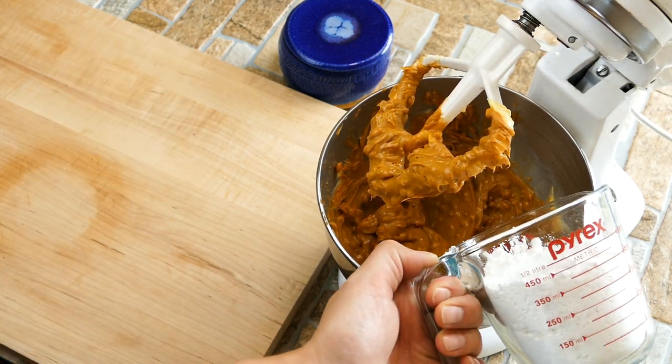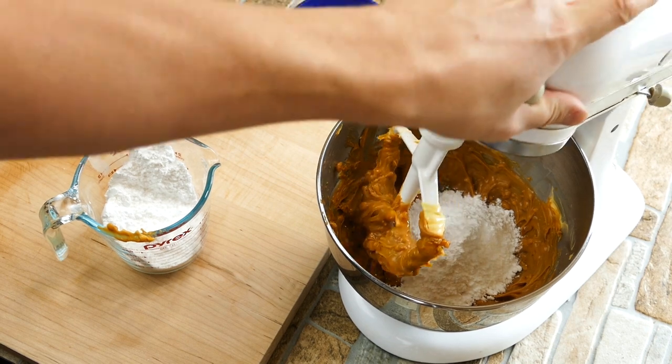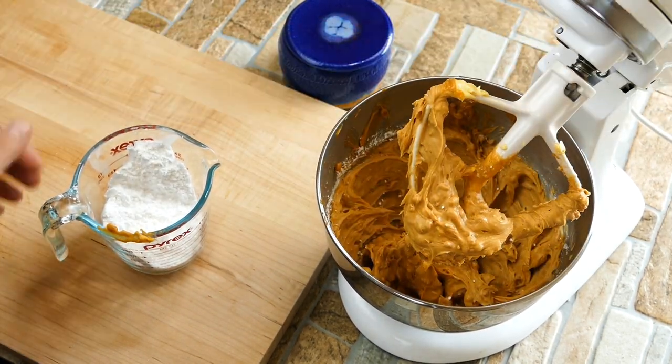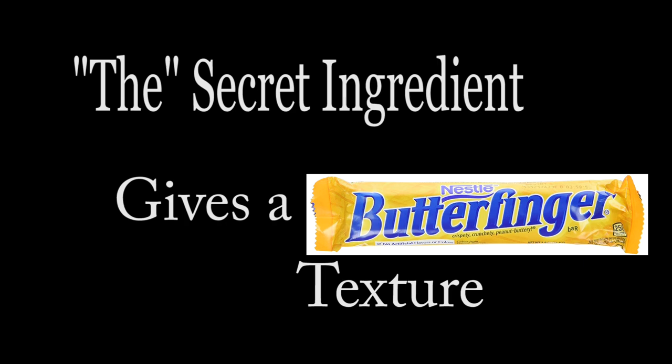We're getting our powdered sugar in there. I like to go half and then the other half. You could technically put all of it in at once, but whenever we turn on the mixer, we all know what can happen — it could just go poof in your face. So I do half. It's no big deal, it only takes a couple of moments. And that's one of the cool things about this recipe — it really doesn't take that long.